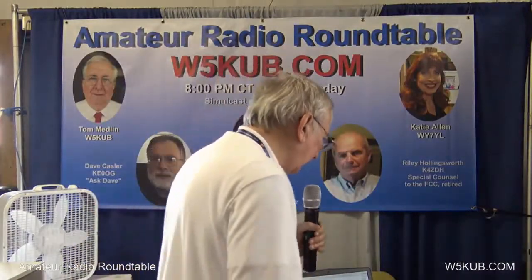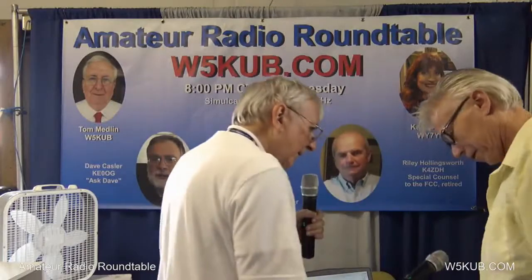Step on over here and take this mic right here and step over this way a little bit. We can see we don't have a cameraman right now, but we can see we're in the frame here. And your name? My name is Jack Nelson.